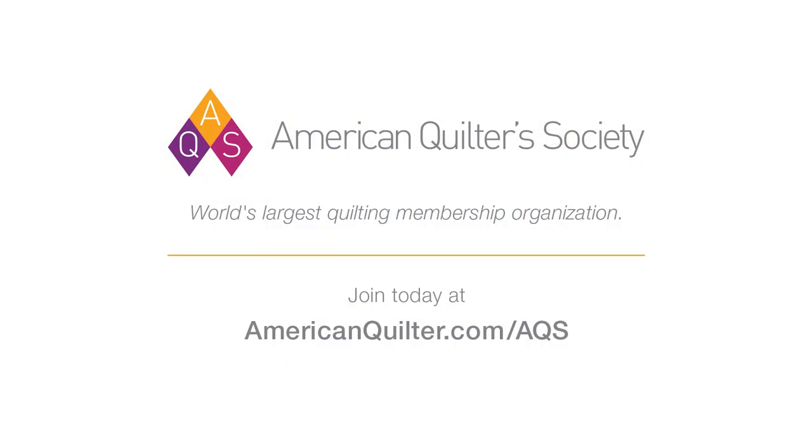And if you're not yet an AQS member, please go to AmericanQuilter.com and join AQS today. We can't wait to get back together — we've got lots of things coming up, and before you know it, we'll be having our quilt shows again. So we'll see you next week for lesson two.